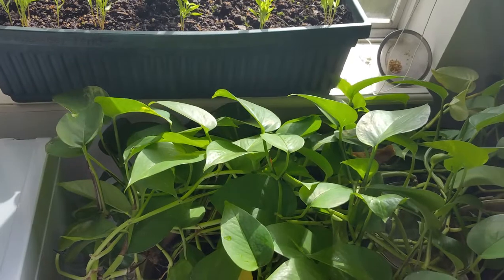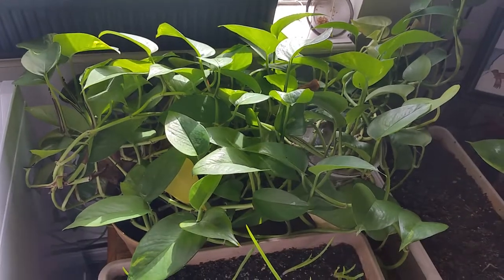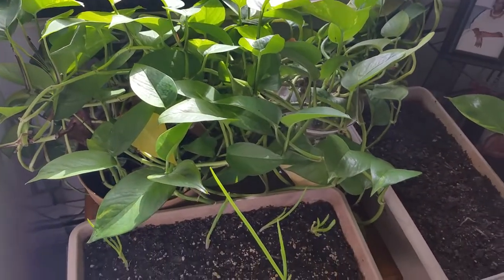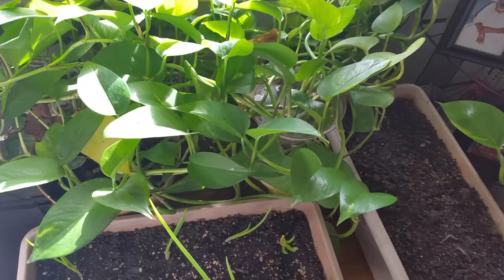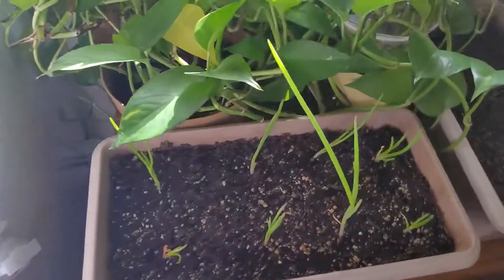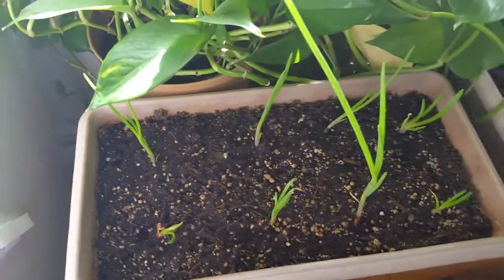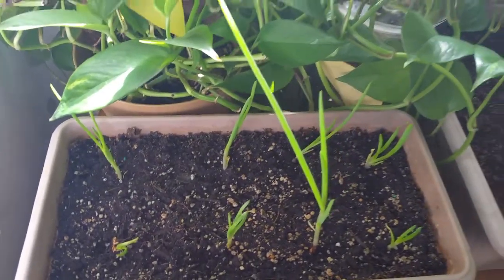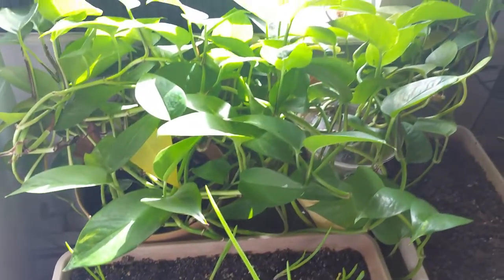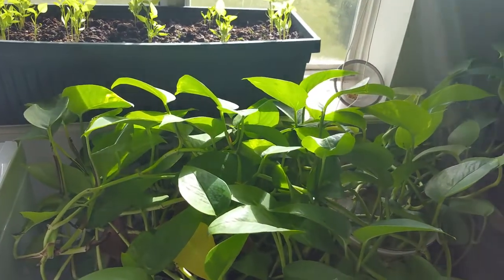The system just cycled — the refrigerators and freezers just recycled, so the battery is going to be topped off. I've been running them all night and we're still sitting at 93%. These are onions right here — I grew these about a week and a half ago. Look at how fast they're growing! They're going to be transplanted outside soon.